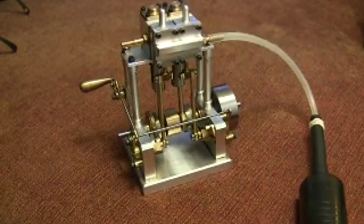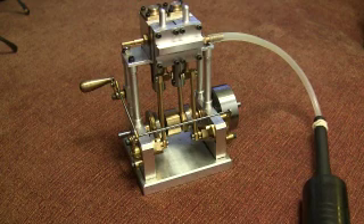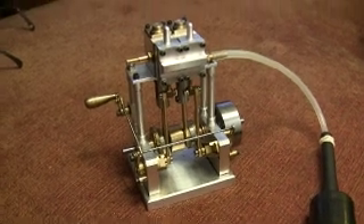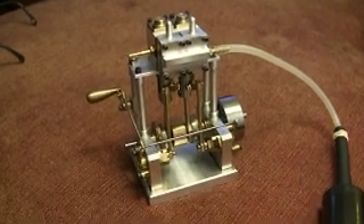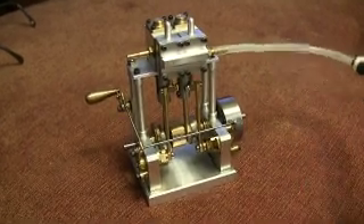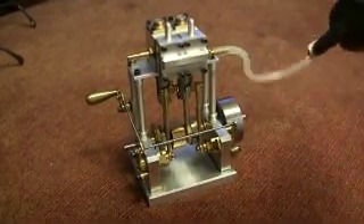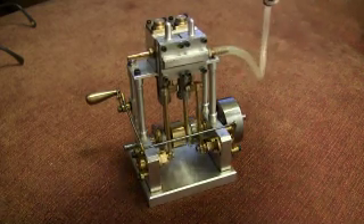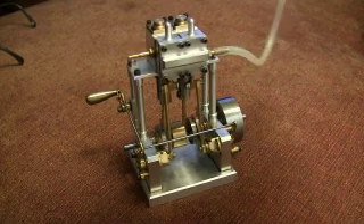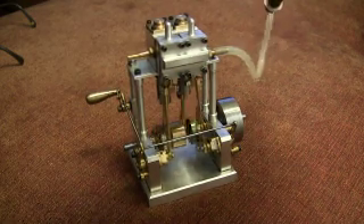As long as I can try not to rock this bloody camera. There we go. I've just put in a little bit of air.